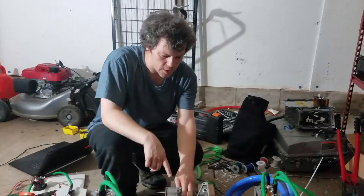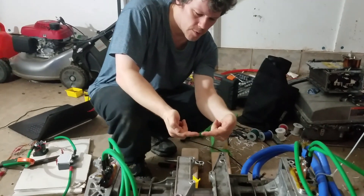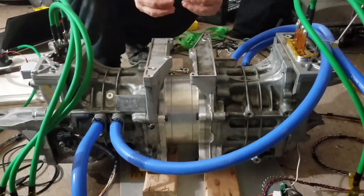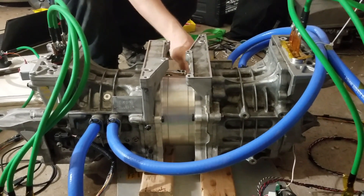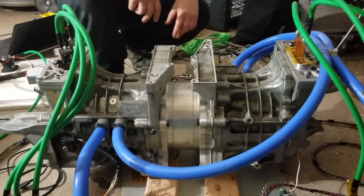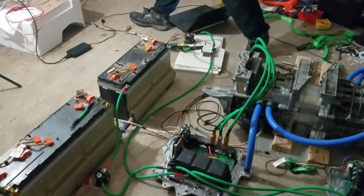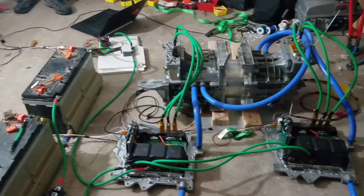A friend of mine up in Canada had this made, where it mates the motor shafts together in the middle there, and it's bolted nice and tight together with this thing. It's not aligned perfectly, but right now it's okay. I'll play around with it to get it lined up better later.